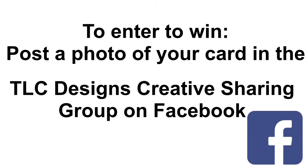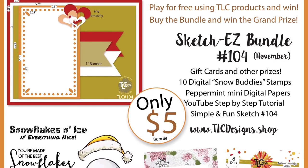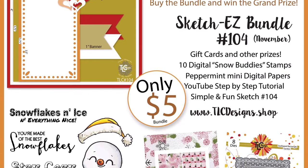Upload your photo under the TLC Designs Sketch Easy number 104 album which is under media. Now if you buy the bundle and use the digital products to enter the challenge, you can have a chance to win the grand prize which is a free digital stamp set of your choice plus a $10 gift certificate to the store.